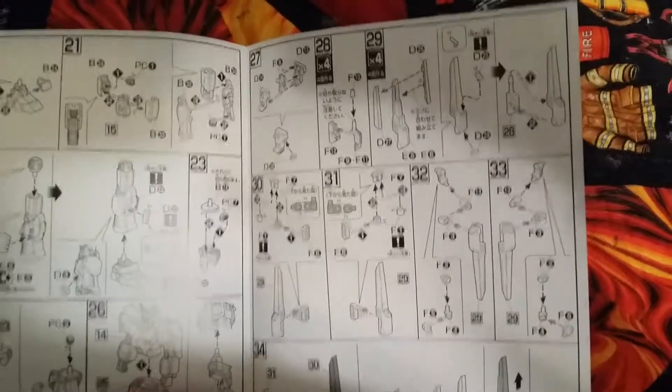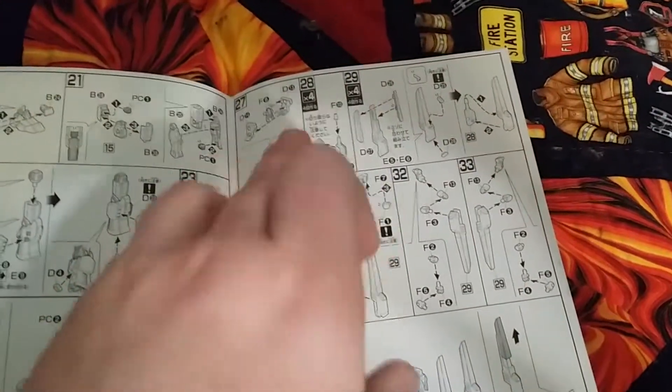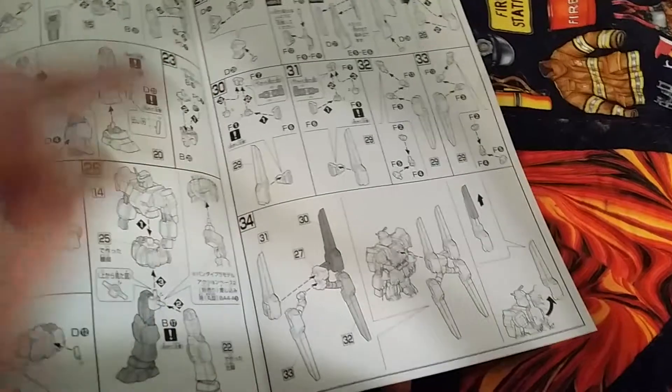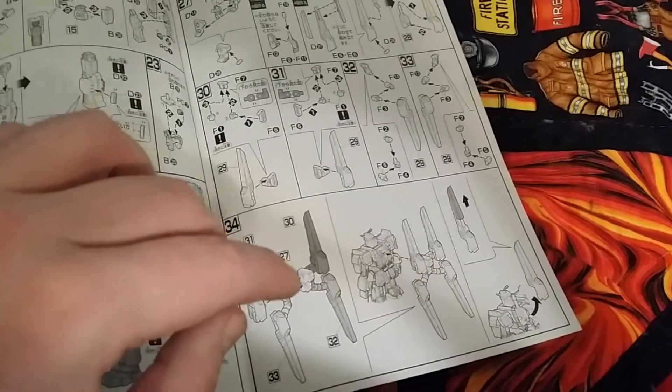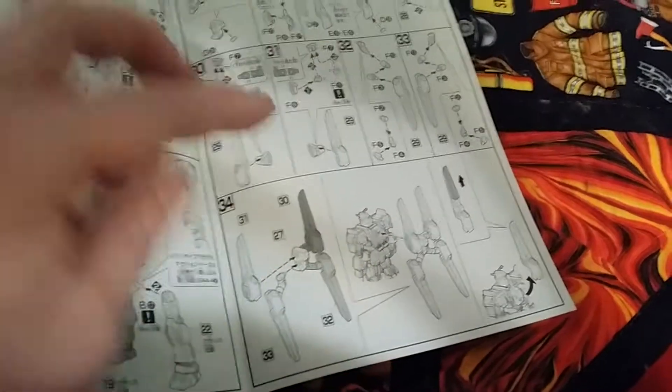Then you come to the backpack, where you build up to it, build all the final parts, and you attach them all plus all the little joints that you have. You connect it to the backpack and connect it to the Gundam. It also shows how to launch them while expanding the cannon part.